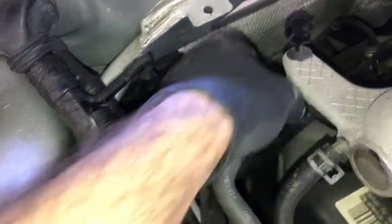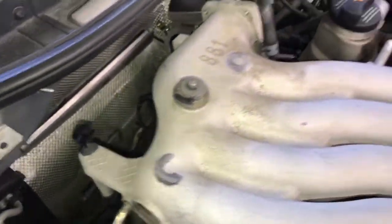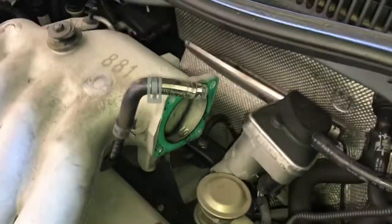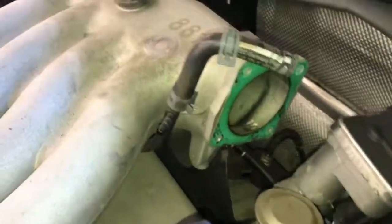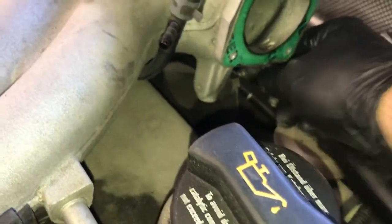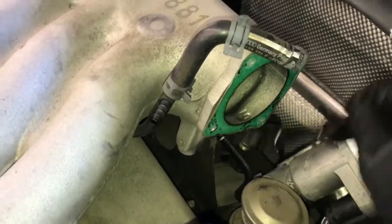Just above the timing cover there are two vacuum hoses to pull off. There's a bolt in the back to remove, and then come around the front — just behind where the throttle body was mounted there's a support bracket with another allen bolt to remove. Once you crack it free you should be able to reach your hand back there and just spin the bolt out.